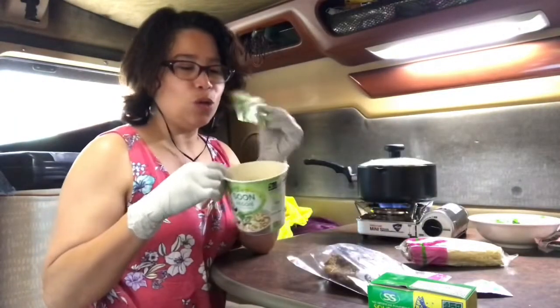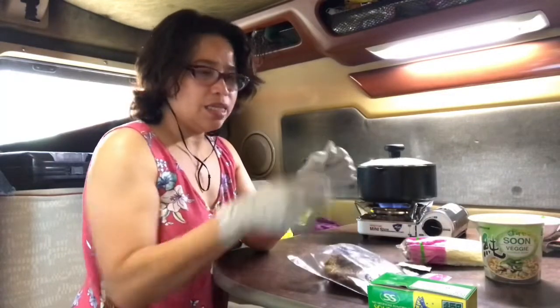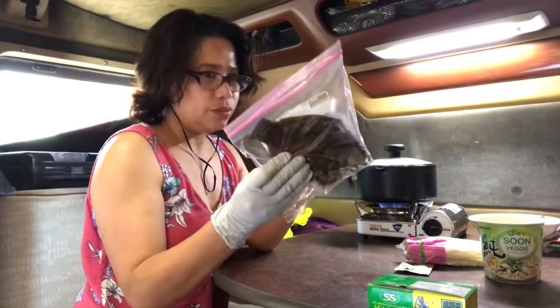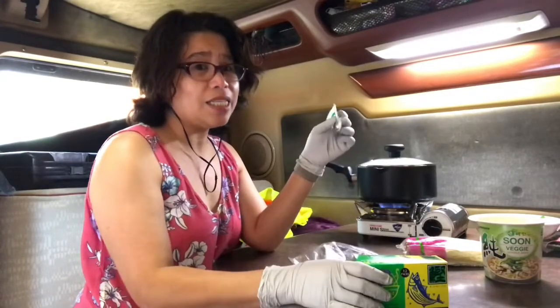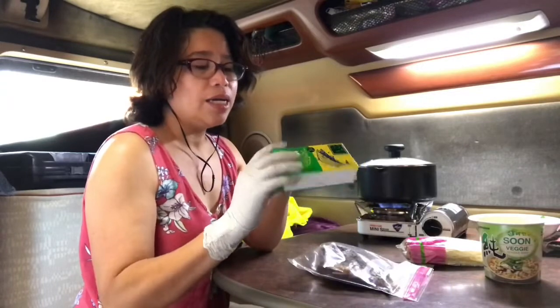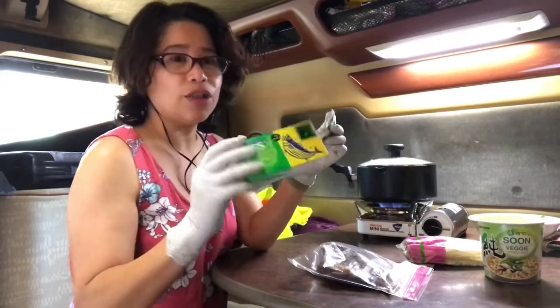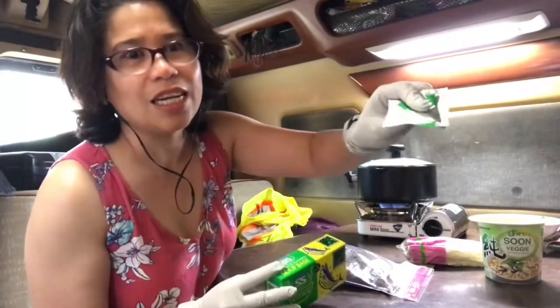Ito lang gagamitin ko, itong seasoning. And then, because ginagamit ko isda, para masarap talaga siya na lasang isda, naggamit din ako ng broth - yung powder broth. It's Japanese style, para lasang-lasa talaga na isda.